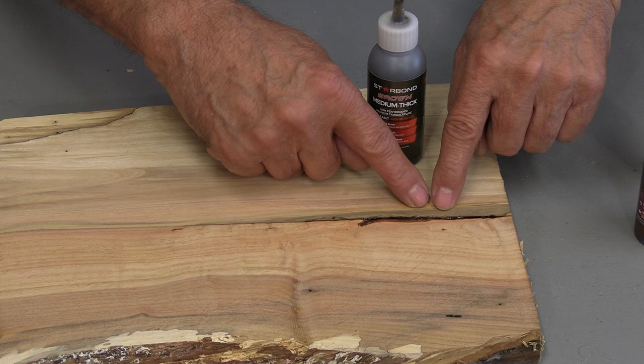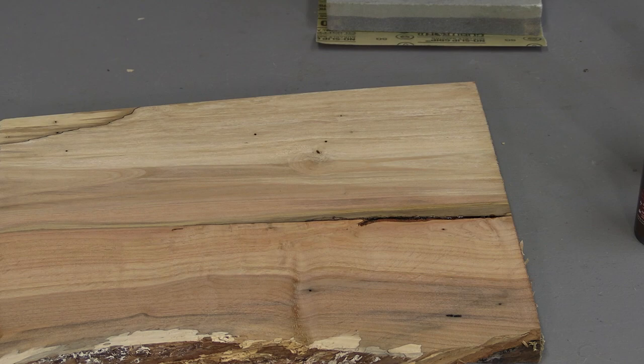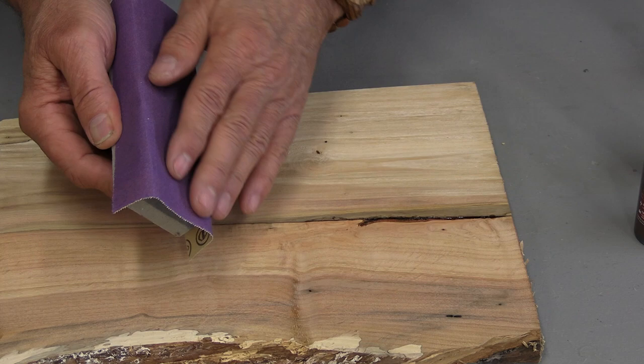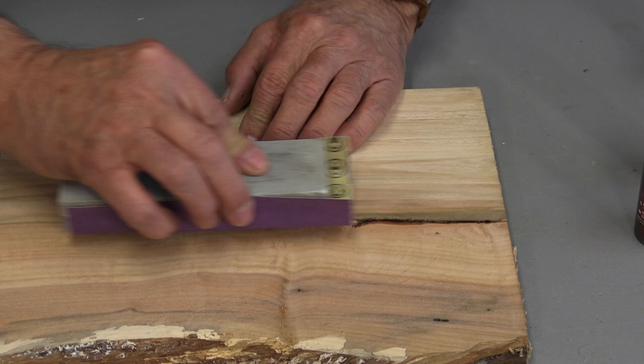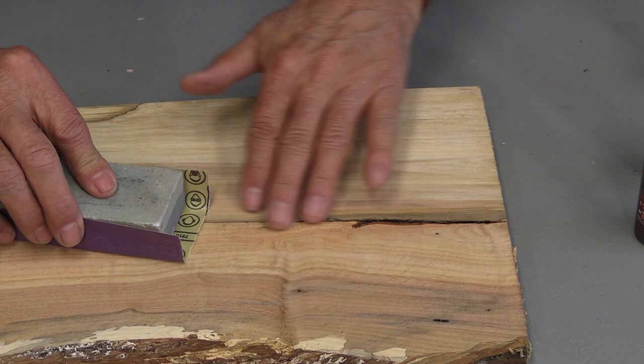When it comes to sanding, rather than grabbing your random orbital sander as you typically would, the best thing is to use a hard surface — in my case I'm using an old sharpening stone — with whatever sandpaper you have, and use that to go over the filled area, whether it's a knot hole or a void. That way you have a much better chance of sanding off the CA glue without ruining the wood around it.